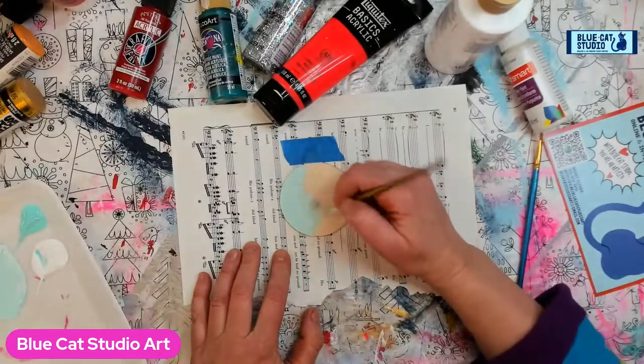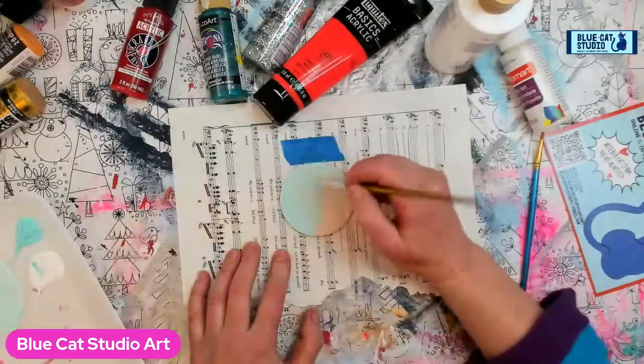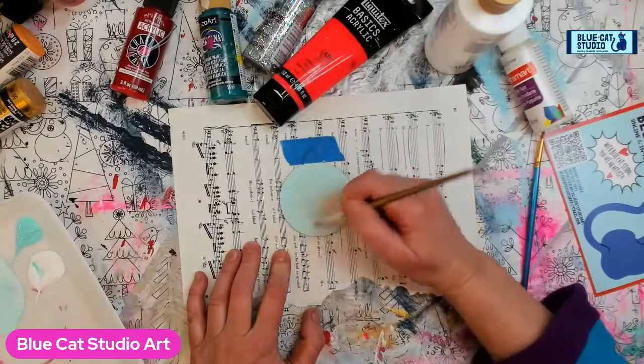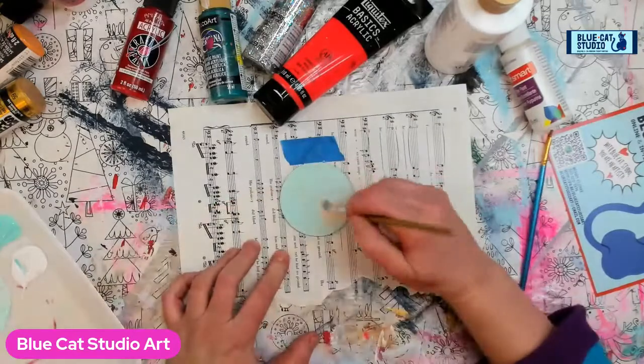Now if you're like, 'Hey, why are you painting on music?' — well, in case I go over, sometimes I get a little extra painting on my background stuff, and honestly sometimes that looks really, really cool if you're using it for a journal or even in a mixed media piece.